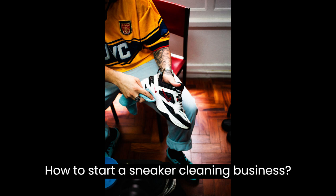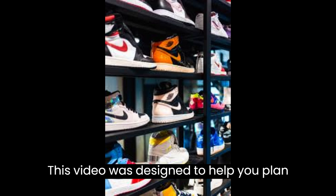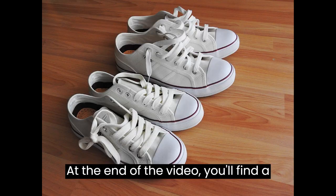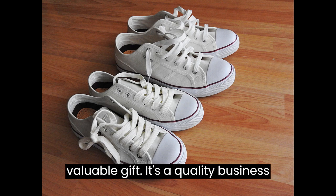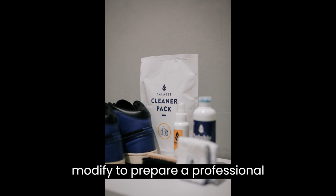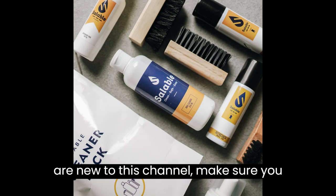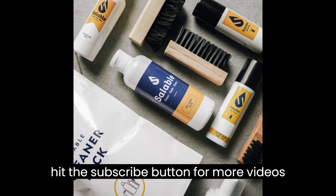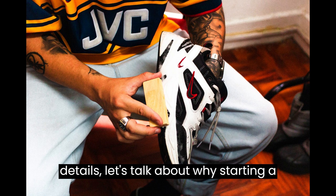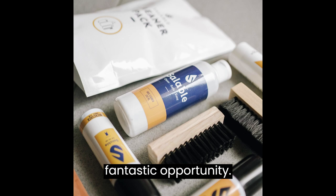This video is designed to help you plan and start a sneaker cleaning business. At the end of the video you'll find a valuable gift — a quality business plan template that you can download and modify to prepare a professional business plan for your business. If you are new to this channel, make sure you hit the subscribe button for more videos like this. Before we get into the details, let's talk about why starting a sneaker cleaning business can be a fantastic opportunity.